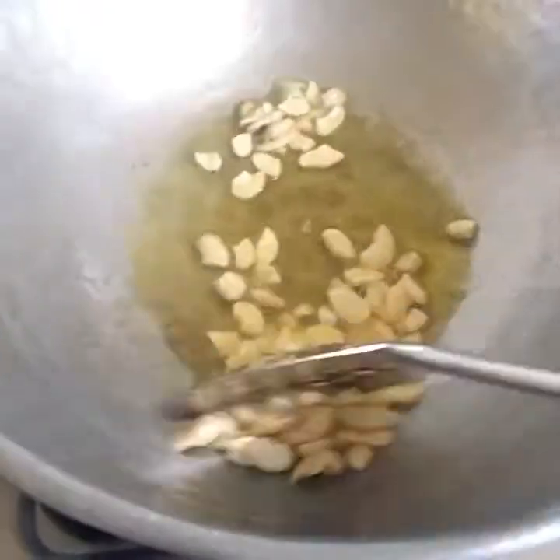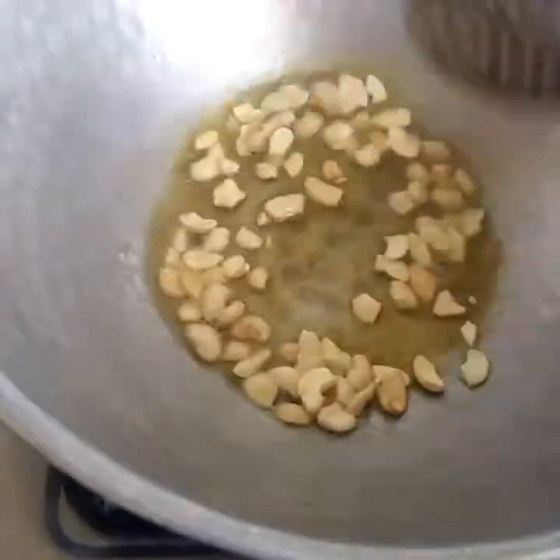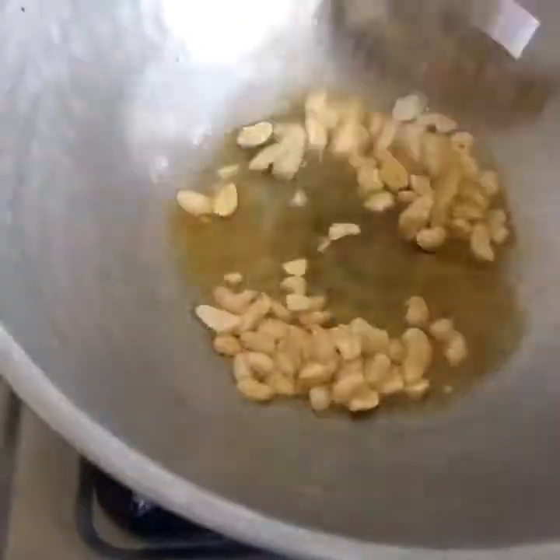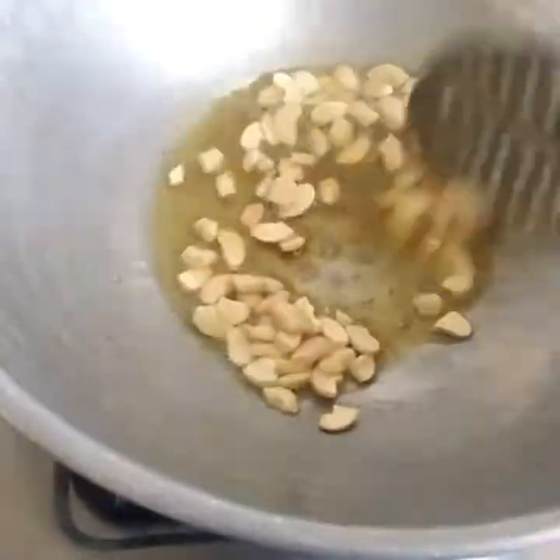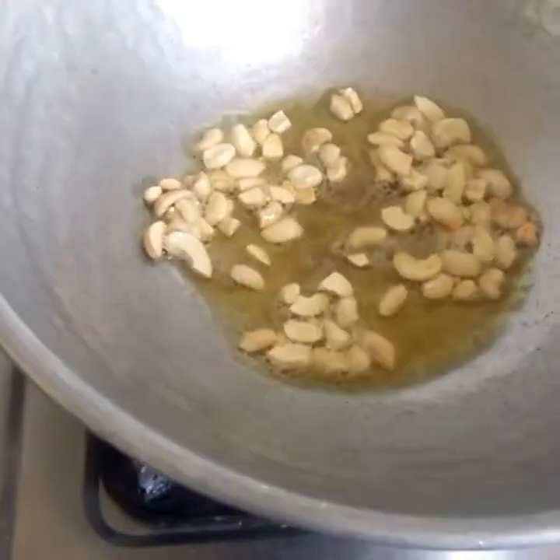We'll fry it together. If you want tea, it's very brown. We'll add it to the brown color. Don't forget to use a brown one. Let's add the brown one, we'll add it to this.